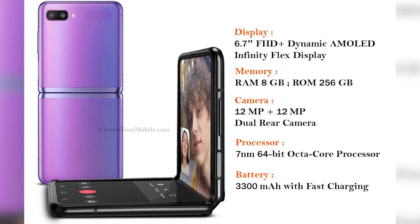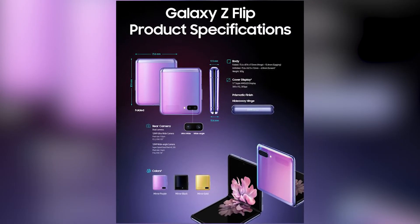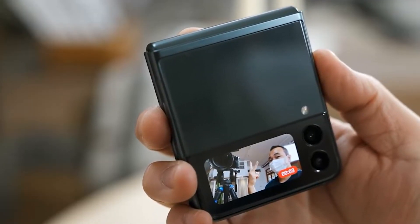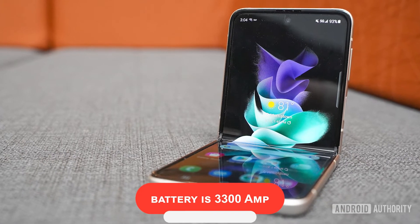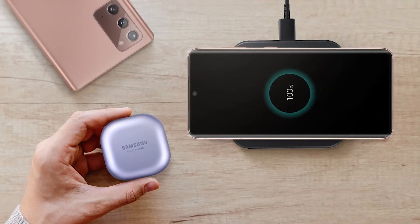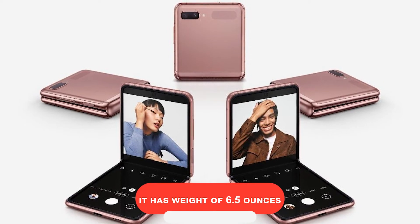Storage: 128GB. Rear cameras: 12MP f/1.8 main and 12MP f/2.2 ultra-wide. Front camera: 10MP f/2.4. Battery: 3,300mAh. Charging: 15W wired, 10W wireless. Weight: 6.5 ounces.